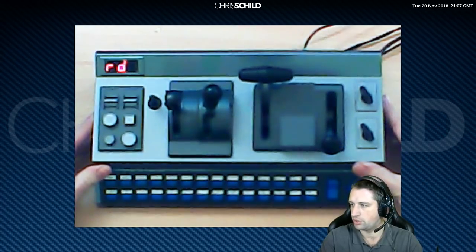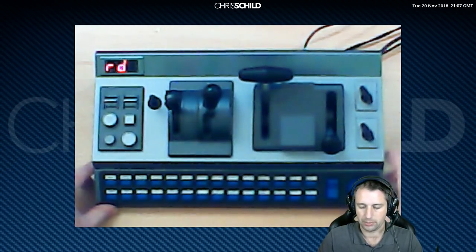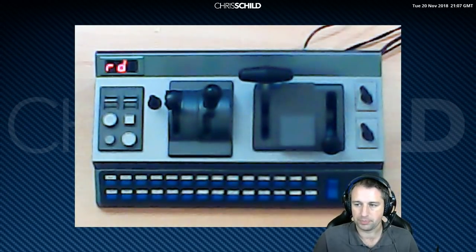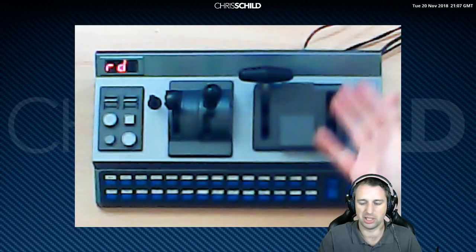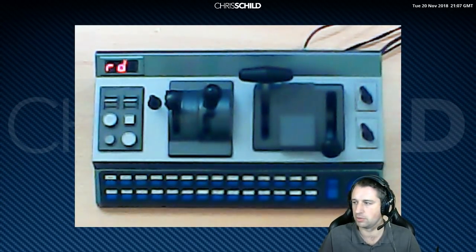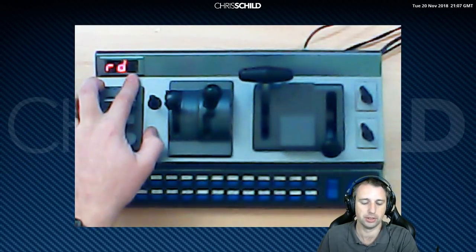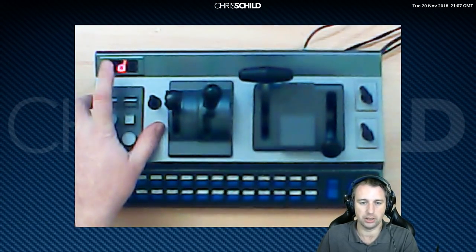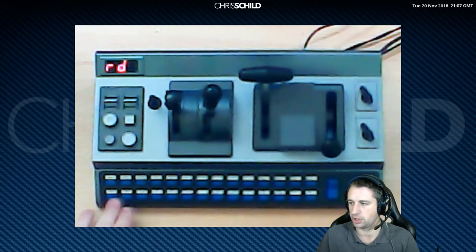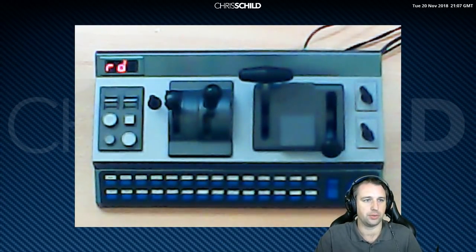That's pretty much the controller as you see it straight out of the box. It does come with a sticker sheet so you can label up all the levers and switches — I haven't done that because I tend to map them to do my own thing. Up at the top where 'Rd' is lit up, that's your speedometer. Not all trains will show it due to scripting, but you will get the speedo readout in miles per hour, and you can also have it in kilometres using the two buttons in the bottom left. So that's it — taken out of the box, plugged into USB on the PC. Now we need to install the software.